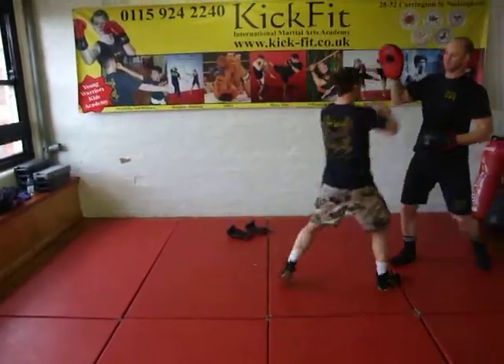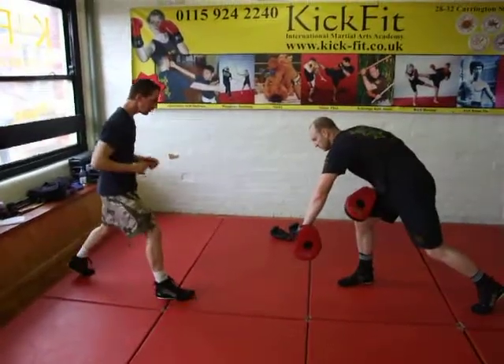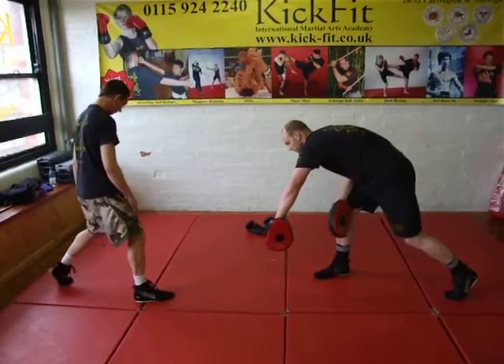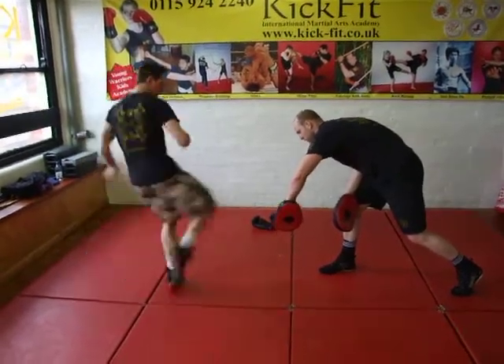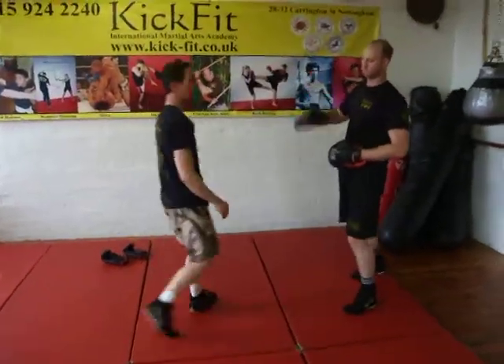Focus punch, chum chum chum. So in your Bajón stance, moving your rear foot up to your lead foot, your lead foot moves into the hook kick, closing the distance into the focus punch, chum chum jolly, to finish.